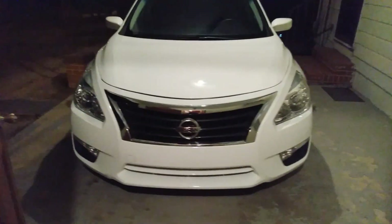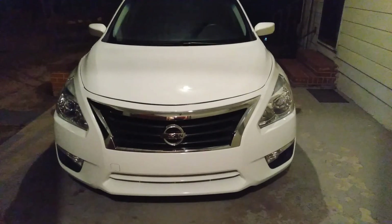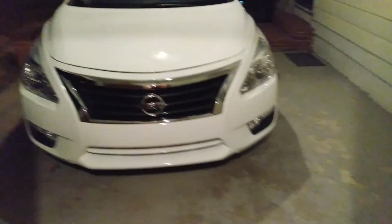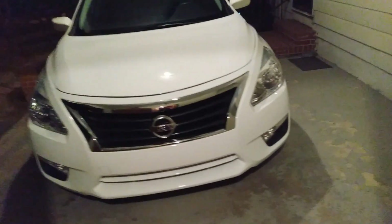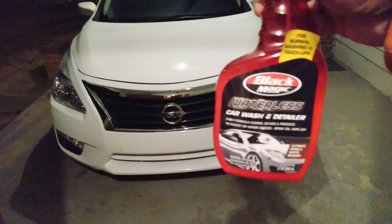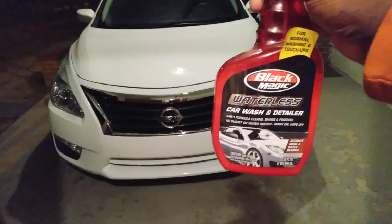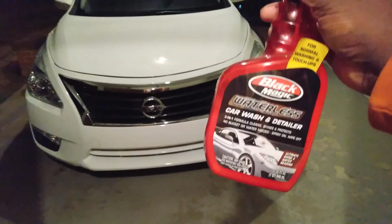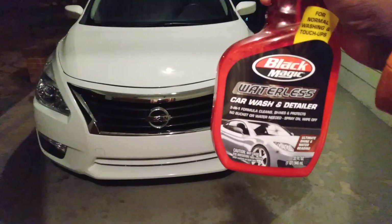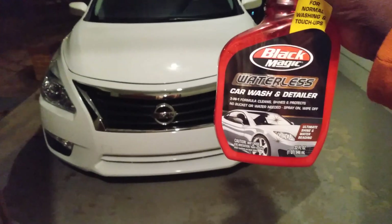Welcome back to the channel. In this video I'm gonna share with you guys the product that I'm using tonight to wipe down my vehicle. It's my go-to and I use it a lot — the Black Magic Waterless Car Wash Detailer. This is a three-in-one formula: clean, shines, and protects. No bucket of water needed, spray on just wipe off, ultimate shine and water-beating protection.